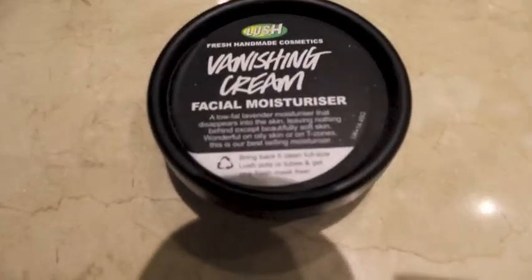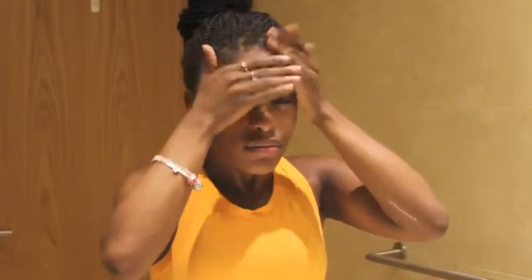Last but not least, I'm using the Vanishing Cream Facial Moisturizer by Lush. I'm just going to apply it all over my face, but only a little bit because, as I mentioned, I do get oily. This is just to prevent me from getting too oily throughout the day. But it really does vanish, as it says, almost as soon as you're done applying it — your skin just soaks it all up. I just noticed that I got some Magnaminty on my arm — no big deal.